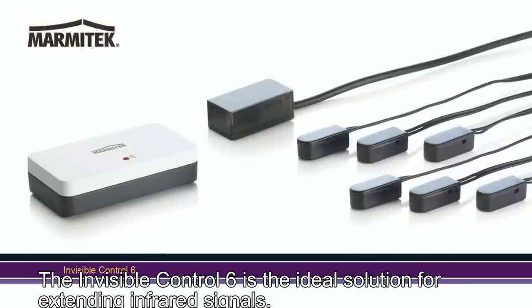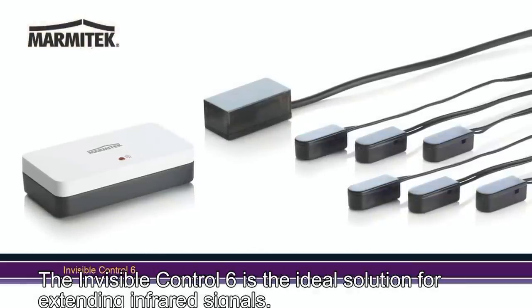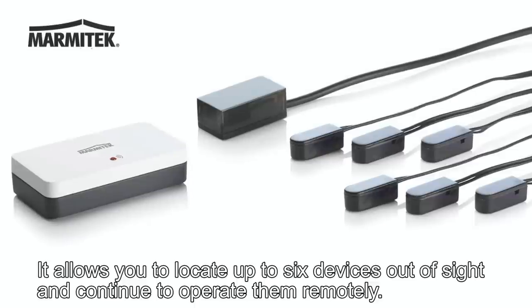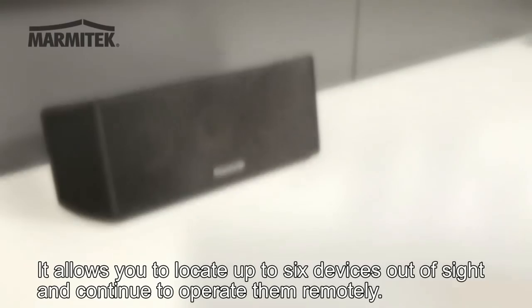The Invisible Control 6 is the ideal solution for extending infrared signals. It allows you to locate up to six devices out of sight and continue to operate them remotely.